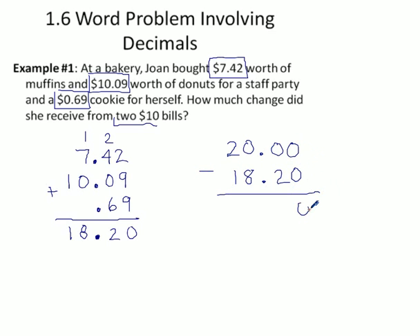Zero minus zero is zero, zero minus two — borrowing time. We can't borrow from here, so we borrow from the $10 column: leave nine there, that becomes ten, ten minus two is eight. There's our decimal. I encourage you to put the decimal in first so you don't forget it at the end. Nine minus eight is one, one minus one is nothing. Her change is $1.80.